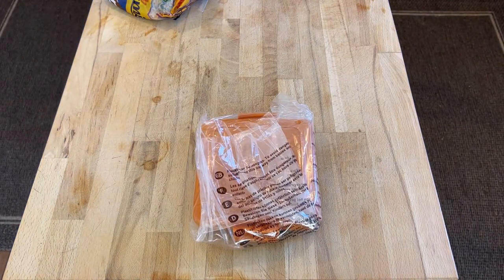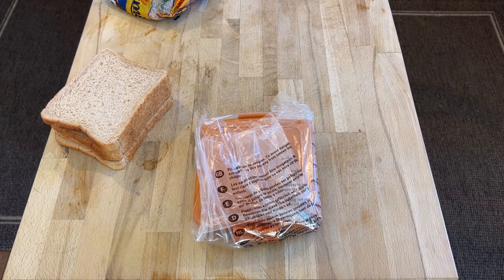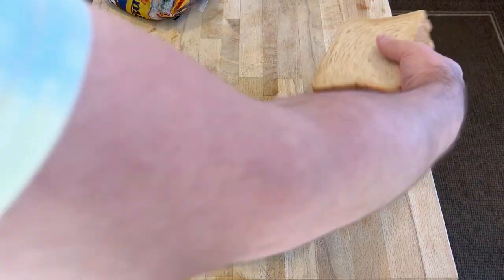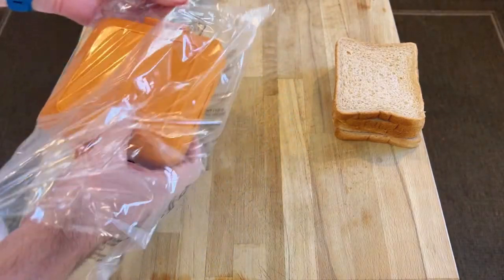I'm just defrosting some bread. That sounds silly, but in this weather I tend to keep bread in the freezer so it'll last more than a day, because it's like 28 degrees. So there we have some defrosted bread — I just put it in the toaster for a couple of minutes to defrost it.